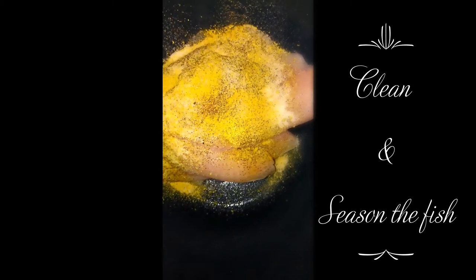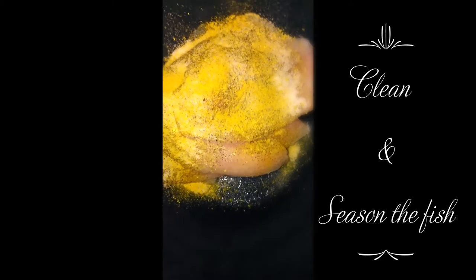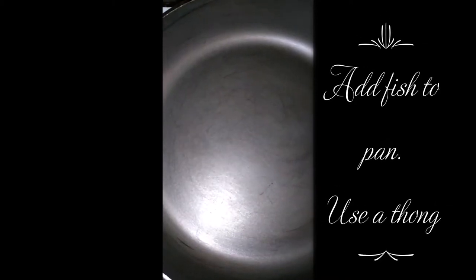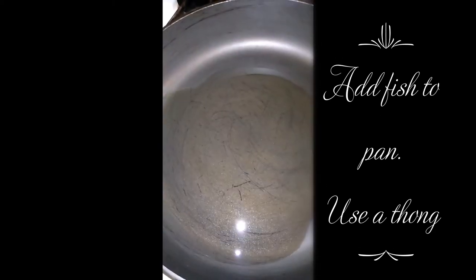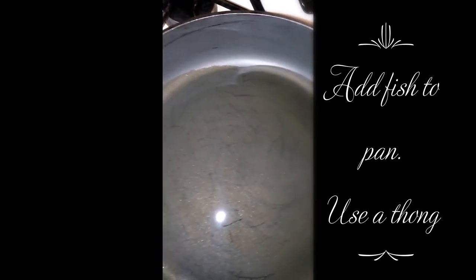I'm going to mix this up and add it to the pot. The pot is on the stove heating up; I'm going to add some oil to it. Don't need much because you're going to steam it. I like to roll it around so it coats the whole bottom of the pan.